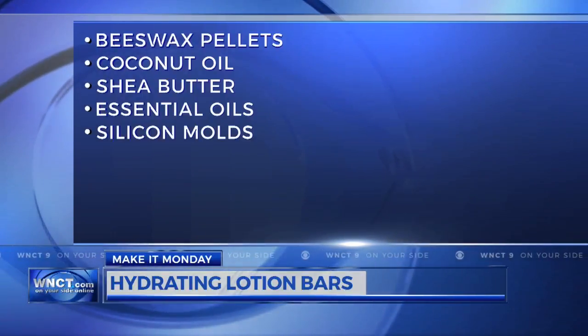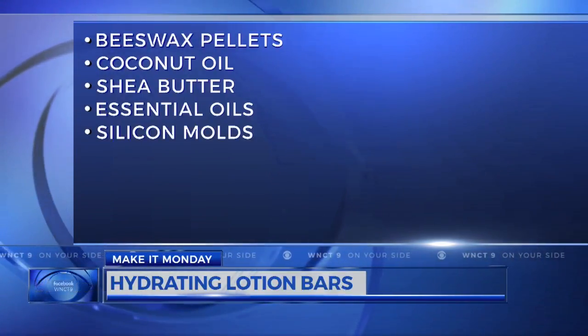Beeswax pellets, coconut oil, shea butter, essential oils, and silicone molds.